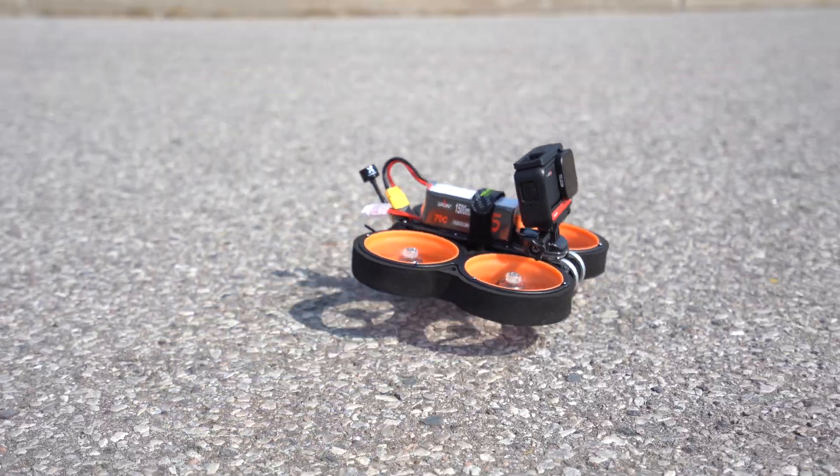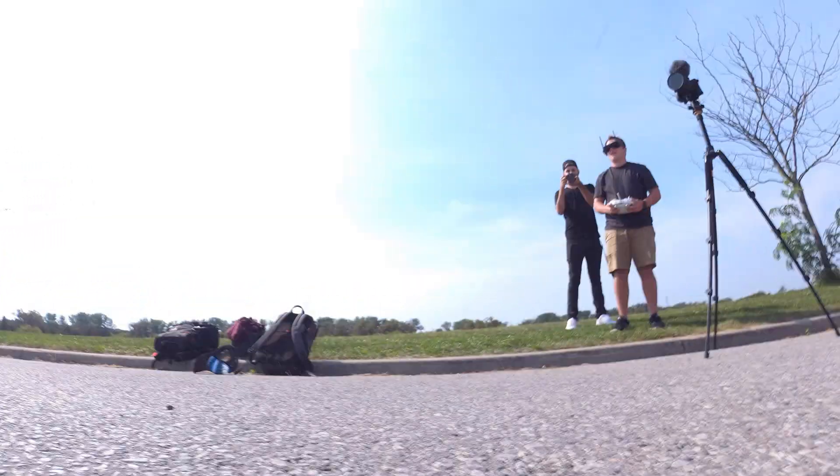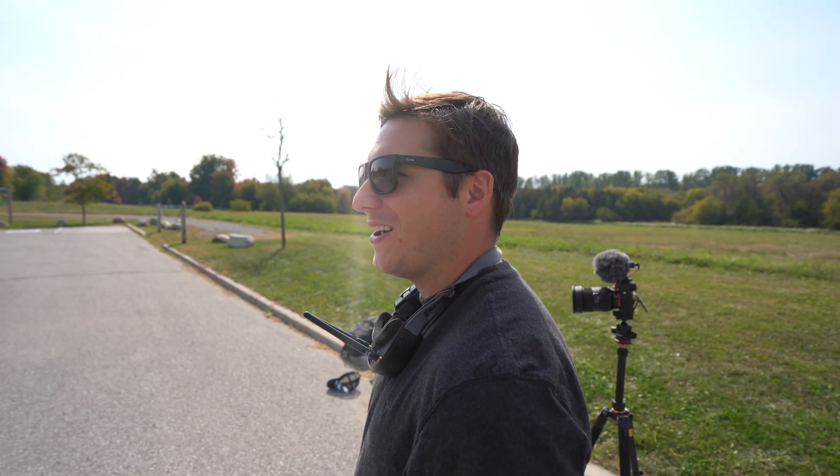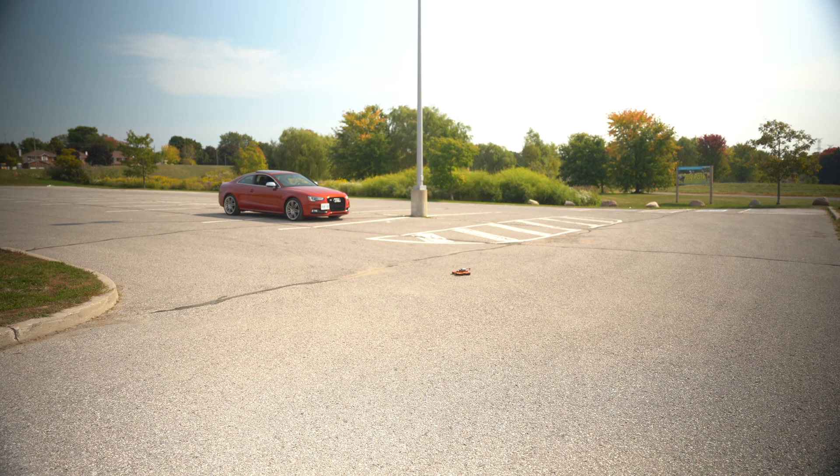I went to test it out and was surprised to see that it seemed super underpowered — like something was definitely wrong. That's like full power. I had literally no idea. I guessed that I bought batteries that were too heavy and that's why it wouldn't fly, so I picked up some lighter ones to try again.